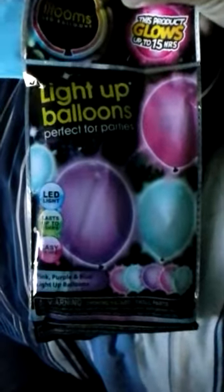Yes, there are balloons — light up balloons. What this is, is balloons with little LED lights inside of them. Let me show you what they are.